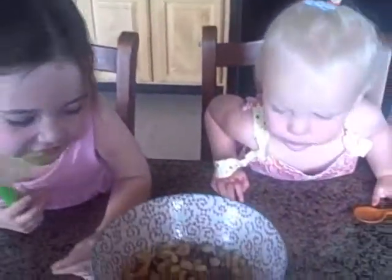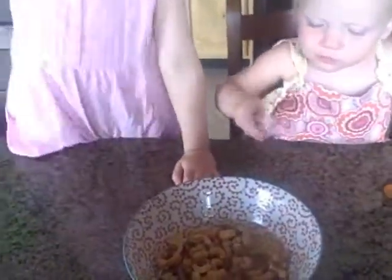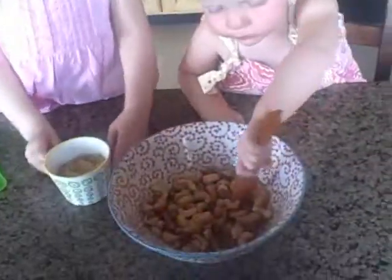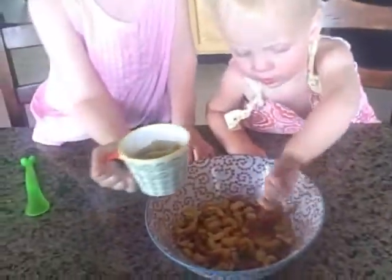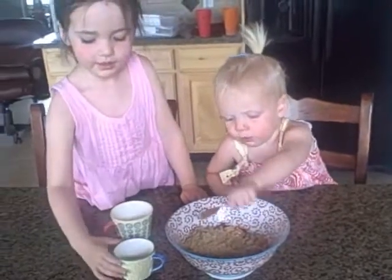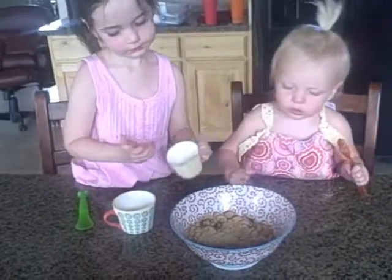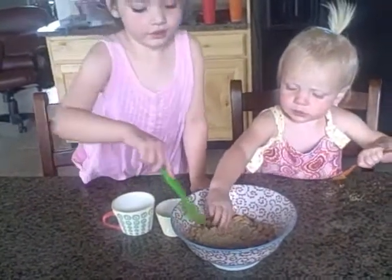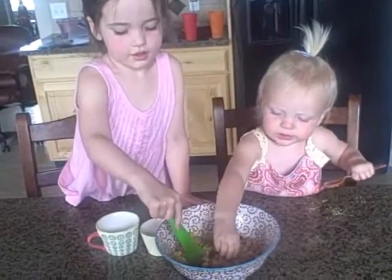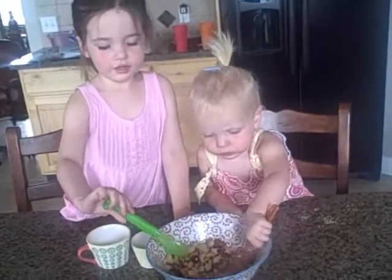And then you just mix them all together. You guys want to pour it in? Now I want to mix it together. Can I put some of this in? Put it all in. Can you mix it really good? So then you're going to mix it until everything is mixed thoroughly and there's no lumps of sugar.